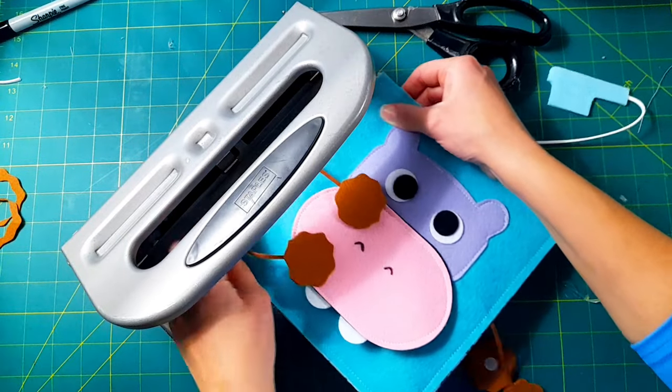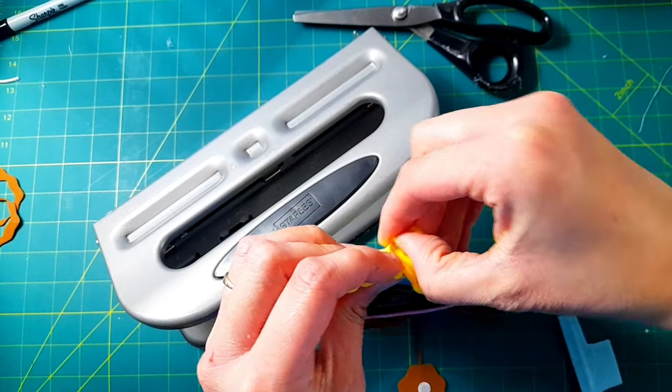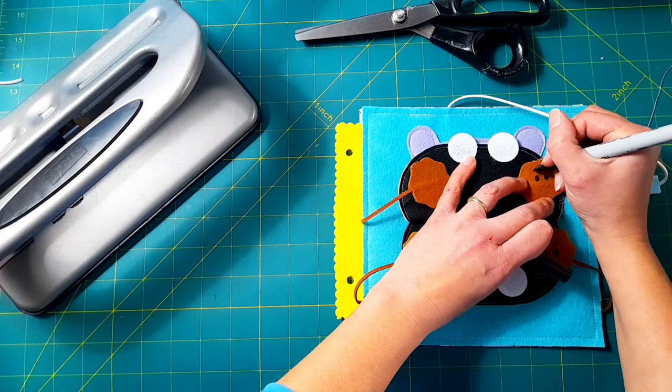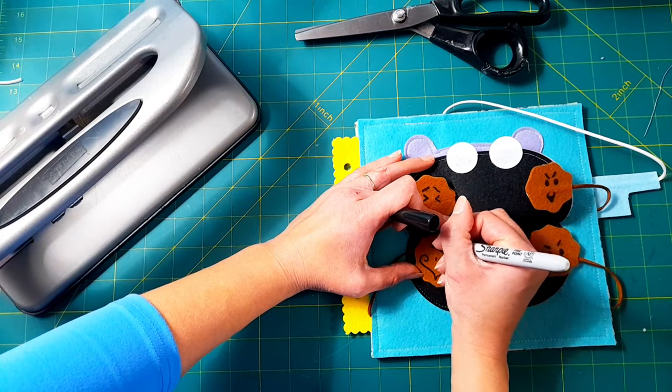Now I go ahead and sew around the border, making sure all the pieces are out of the way. Then I use my really heavy-duty hole punch — I hole punch in the side so I can connect different pages using binder rings, allowing customers to kind of build their own little book.